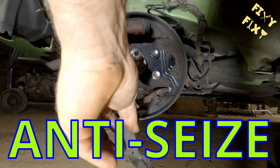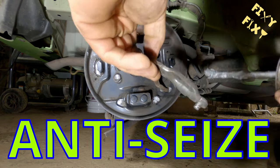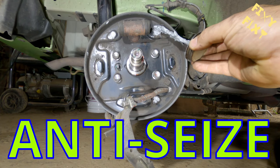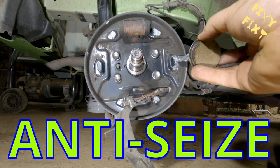All of it seems to work just fine, as long as it's something that's going to allow those shoes to move just a little bit as they compress out towards the drum and then back in. You just don't want them rubbing metal to metal without a little bit of lubricant in between.